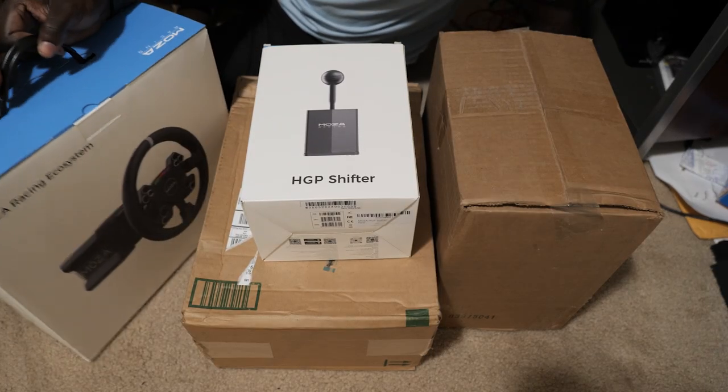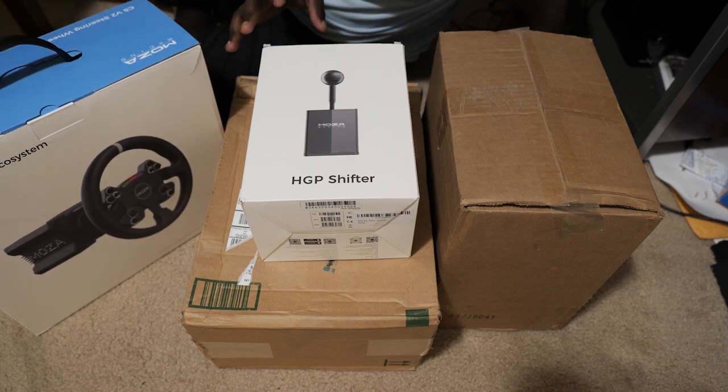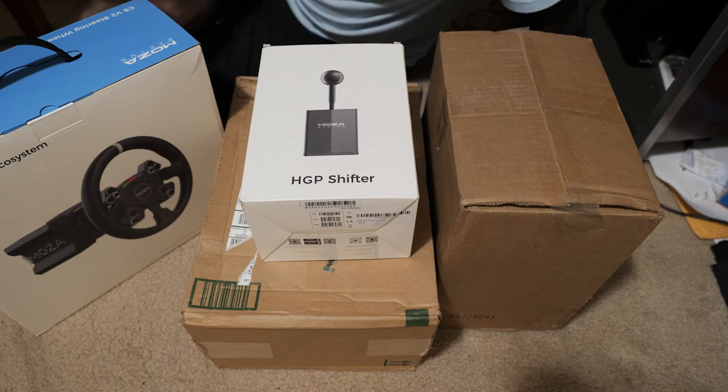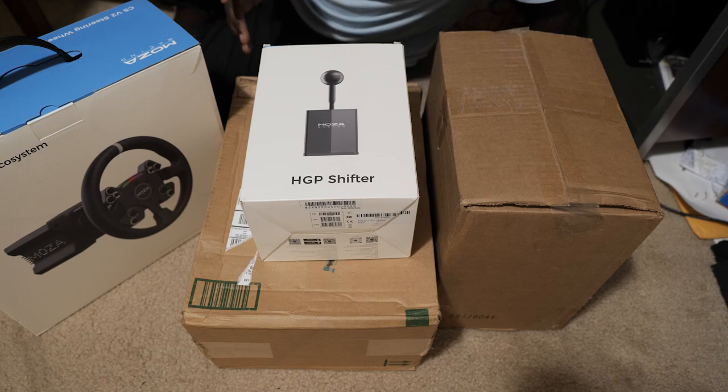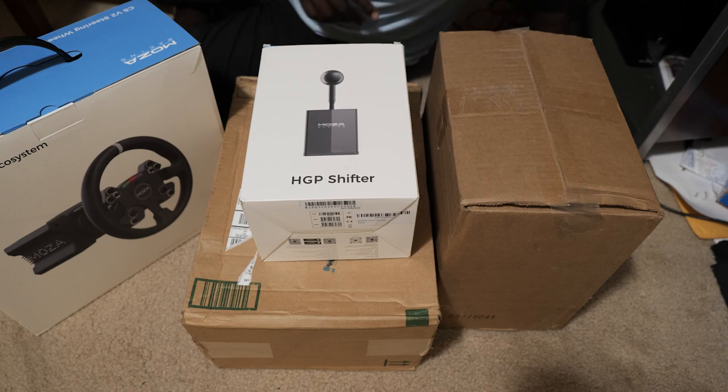As I mentioned earlier, this is not everything that I ordered — I am missing my SRP pedals, which I will be unboxing later in this video. I'm filming this on a Saturday and my pedals arrive next Tuesday, but I really wanted to crack into this stuff. I didn't want to just package everything back up and reopen it for the video. So we're going to go ahead and crack into what we have, and then we'll cut to Tuesday when I have the pedals.